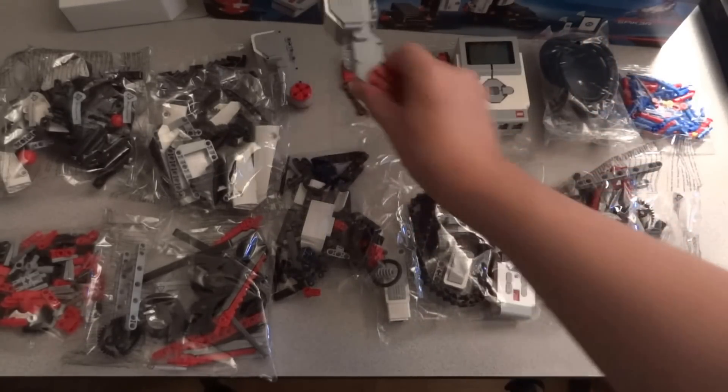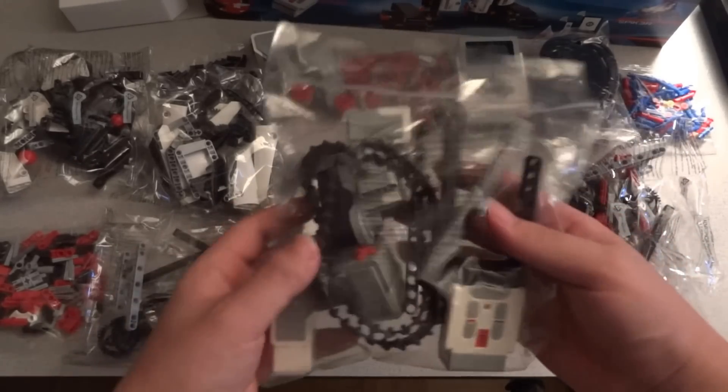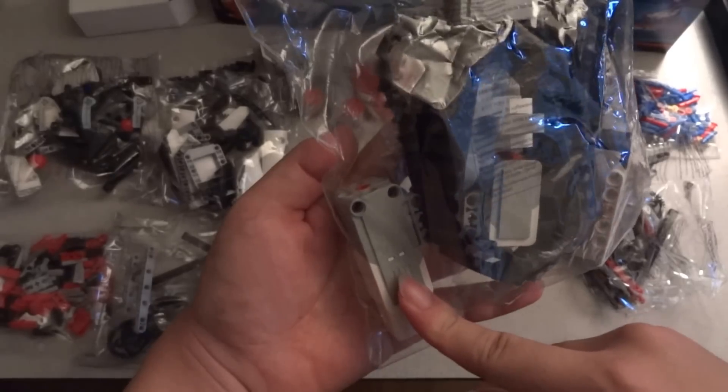Of course, you have the servos. And of course, the most important things are in this package — the IR remote, and another servo, a smaller one.